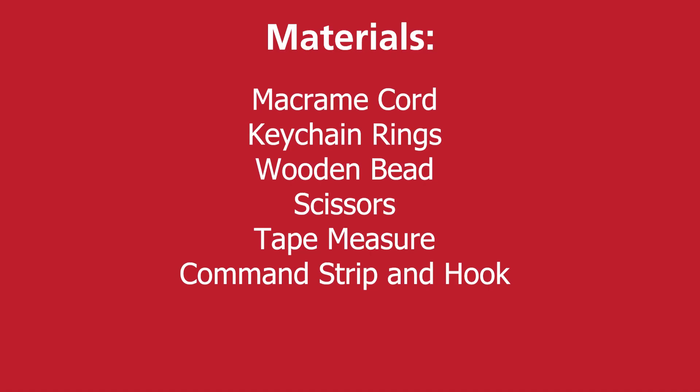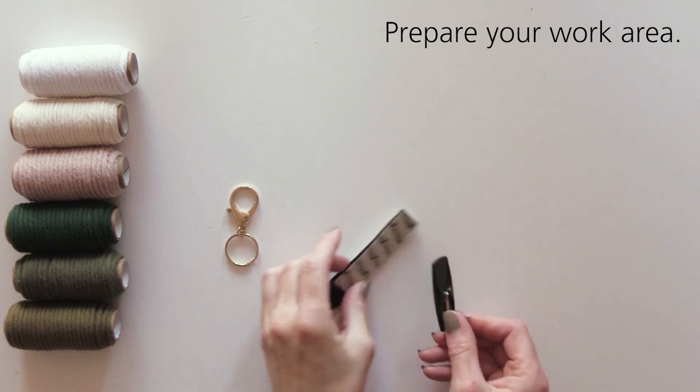The required materials are macrame cord, a keychain ring, a wooden bead, scissors, a tape measure, and command strips and hook.